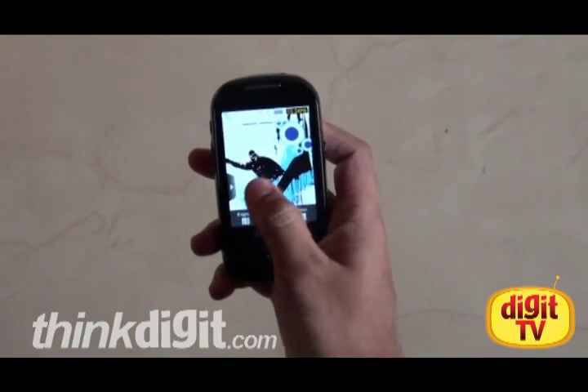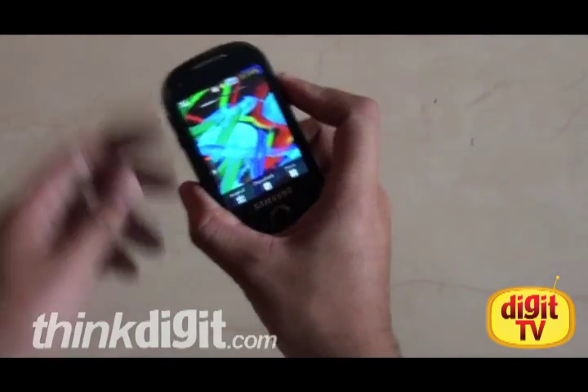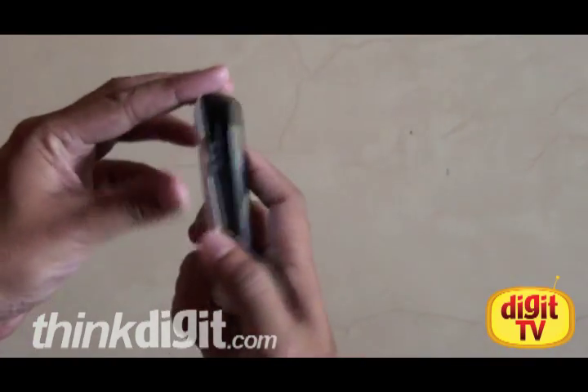Hi, I'm Siddharth from Digit and we're looking at the Corby Pro from Samsung. I'll be doing a quick video walkthrough for you. So let's start with some of the design features.